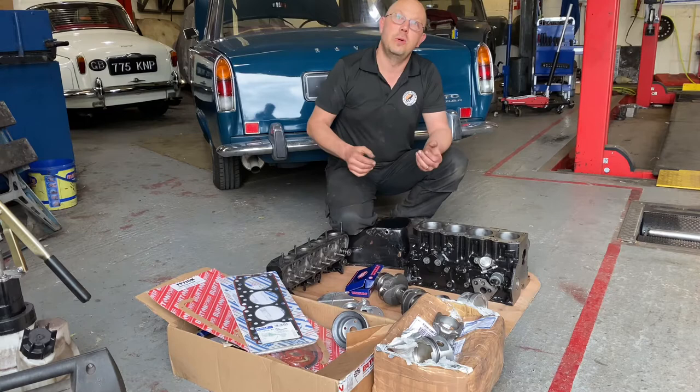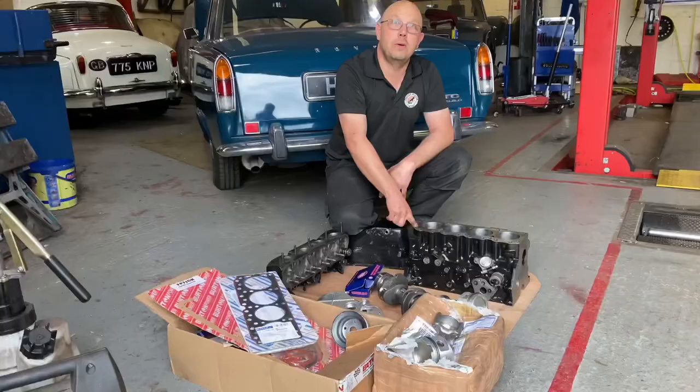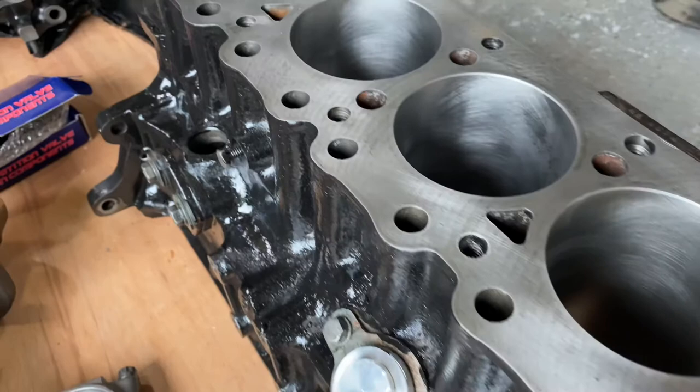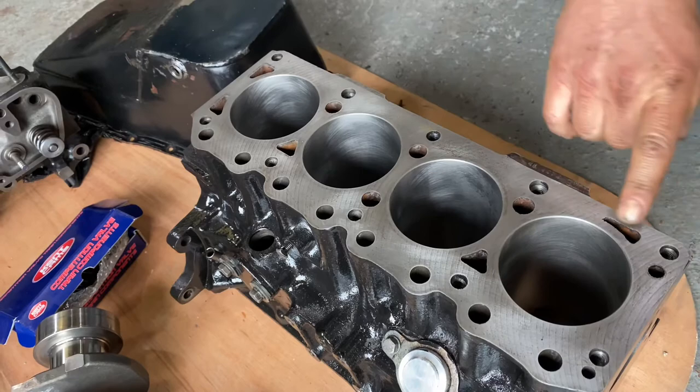In practice it's never that simple, because there always turns out to be more machining work that needs doing. Things like the block face here — it's okay, but it's a very rough finish, not ideal, particularly if you've got high compression. If you look at the block face, you can see the swirl marks across there, and that's original machining marks from when it was made. The block face was machined to make it smooth with a big cutter, but the fact you can see swirl marks means the cutter wasn't quite square and it was moving in a bit of an arc.